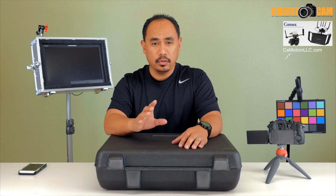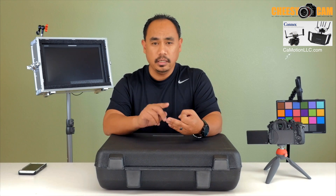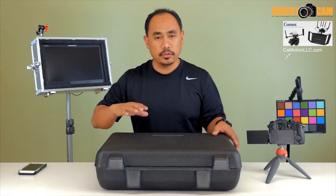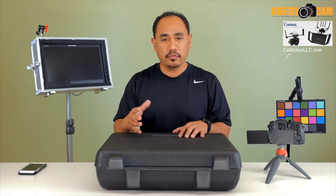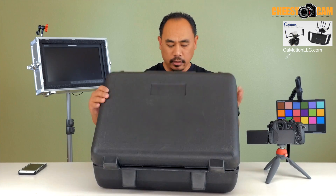This kit is awesome if you want better performance, higher resolution, zero latency, no dropouts, and crazy distance. Because it was designed for drones and for flying, that's why it's so robust. But Camera Motion Research has taken this kit and modified it so that it's easy to use with your camera. We'll take a look at that right now.